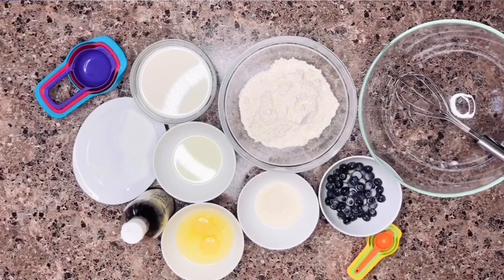Hi guys, welcome back to my channel. If you're new here, it's lovely to have you, and if you're returning, hey boo, it's nice to have you back. In today's video we're going to make blueberry pancakes. It's very easy to put together — fluffy, delicious, and yummy. Everybody is going to want more. All the ingredients are going to be in the description box below, so please check it out and get your ingredients together.